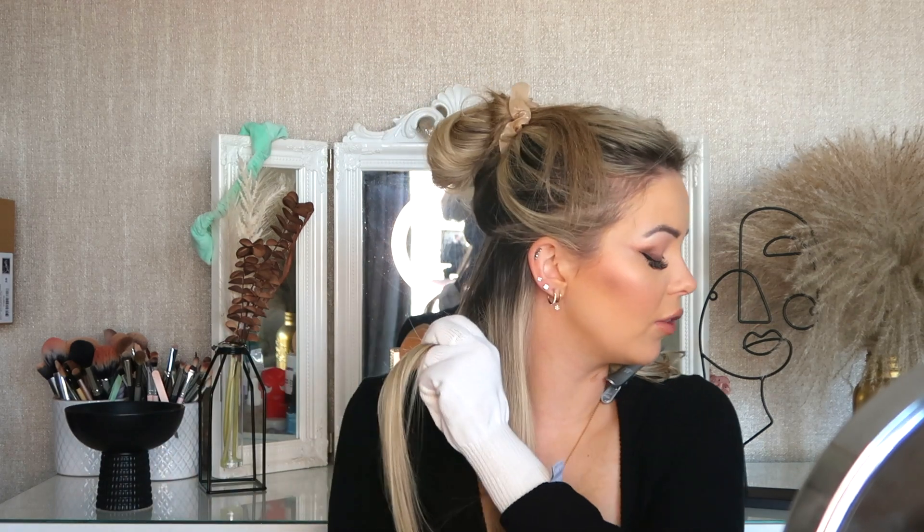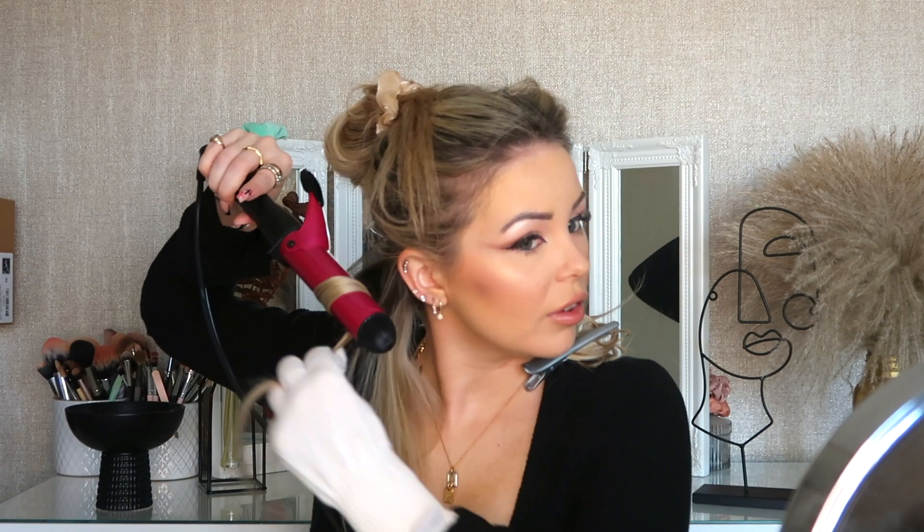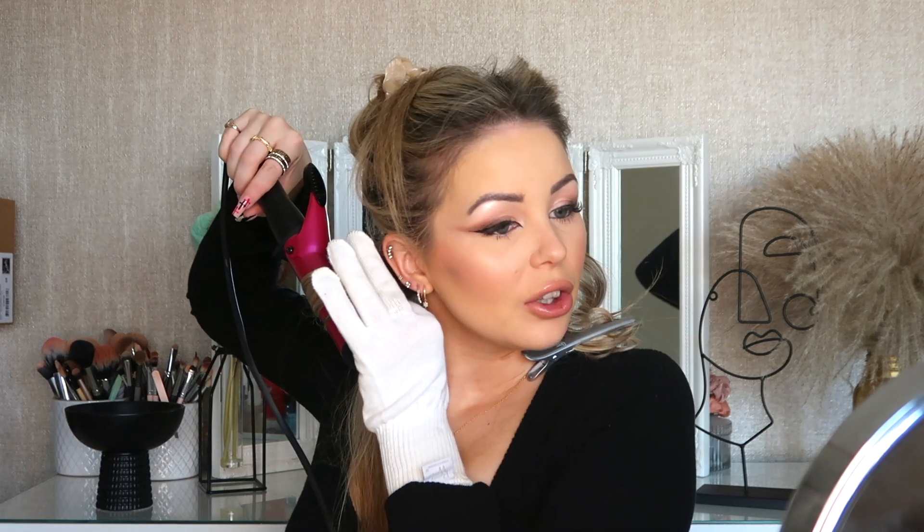Moving on to the other side. Take a section - we're not taking huge sections. Obviously the longer and thicker your hair, the smaller the section I'd recommend. Curling into the face on this one. The only thing with this hairstyle is your hands will start to ache by the time you get to the top bit. As you can see I'm only taking quite small sections at this point - there is a method to my madness.